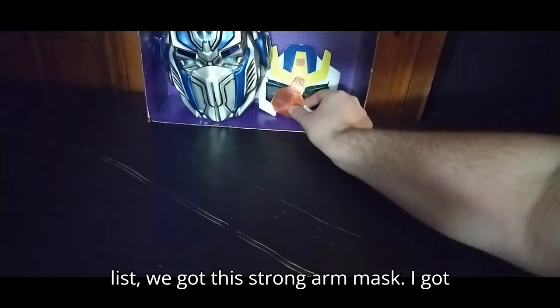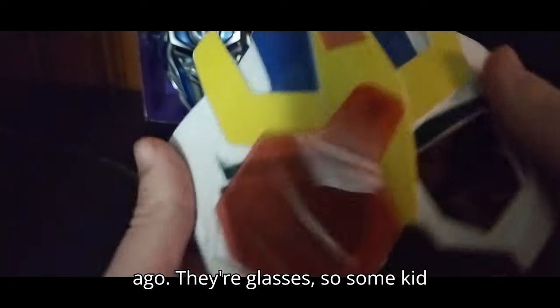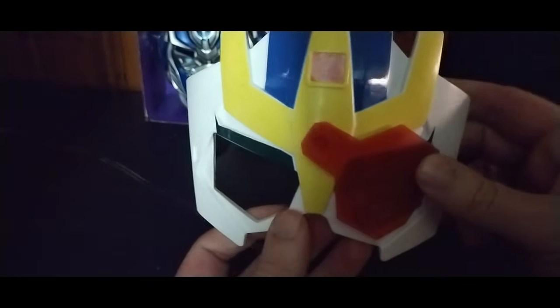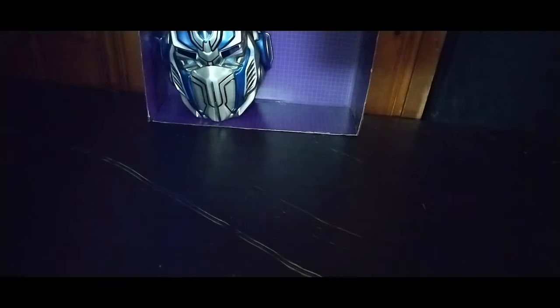Next on the list we got this Strongarm mask. I got this from the thrift store a long time ago. They're glasses so some kid can wear them and be like, 'Oh, I'm Strongarm.' That's the gimmick with these masks — I have like a few of those.